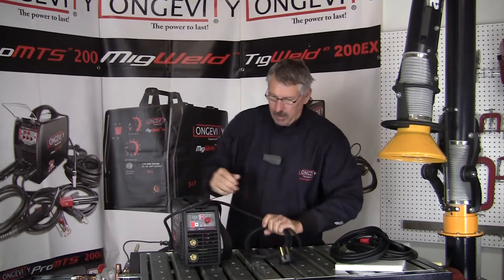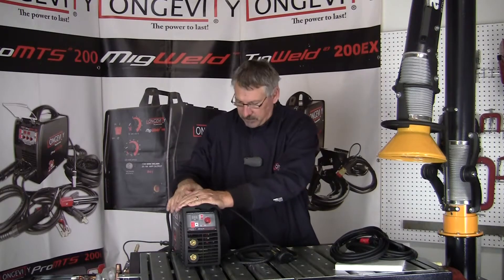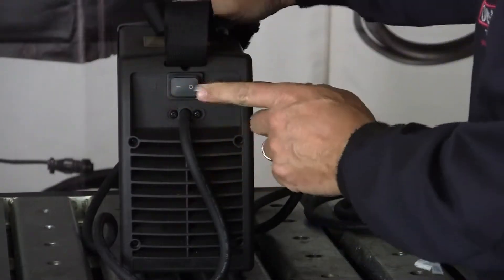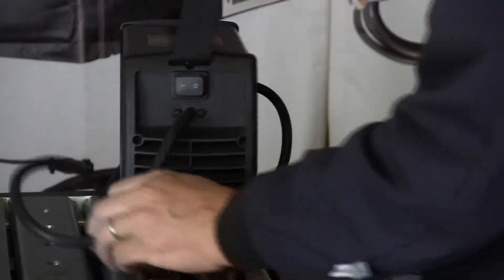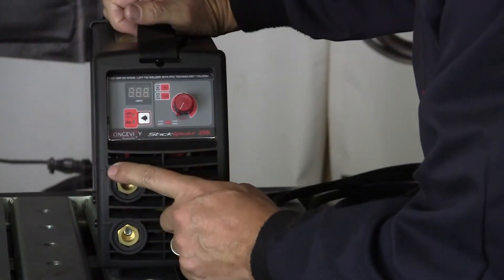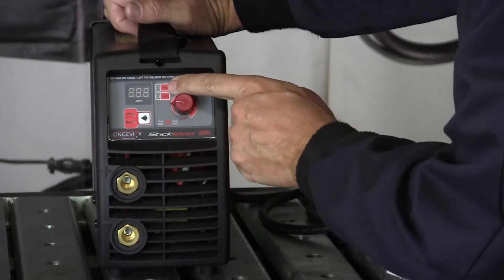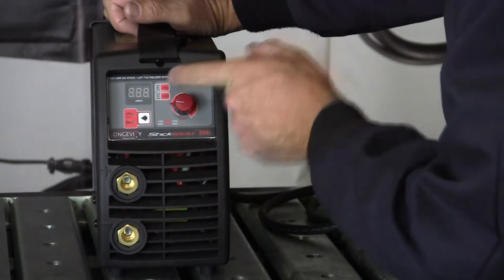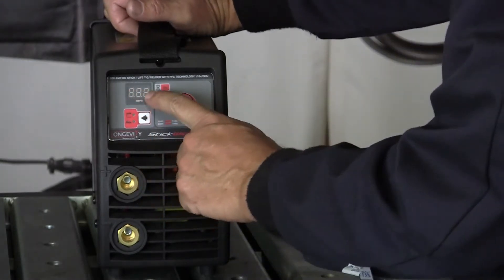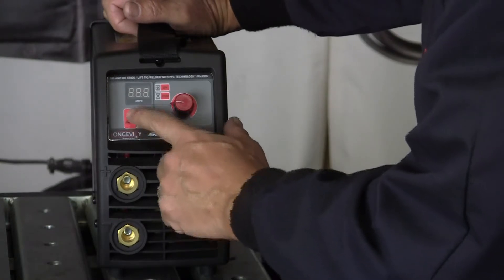We're going to go through how to plug the machine together and what it's capable of. It's a 10 to 200 amp machine — a tiny little portable unit. Here's our on-off switch in the back and our power lead. In front of the machine we have our positive disconnect, our negative disconnect, and our amperage control. We have an on-off light and an overheat light, plus a digital amperage output signal and our TIG or stick capability selector.